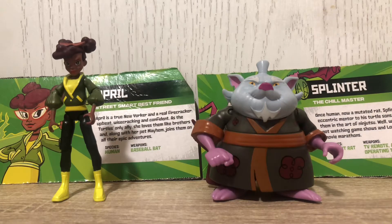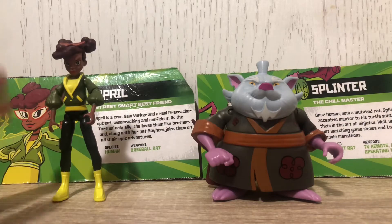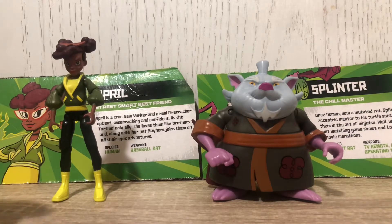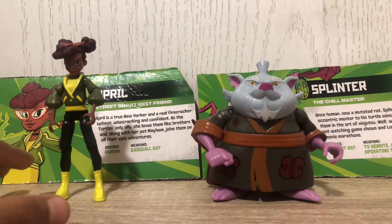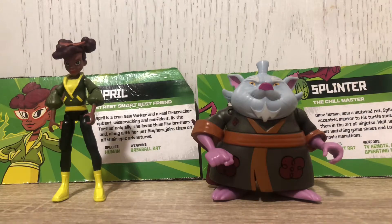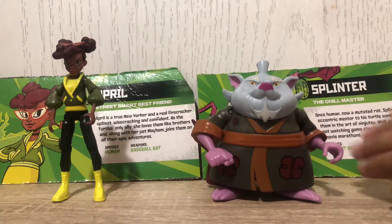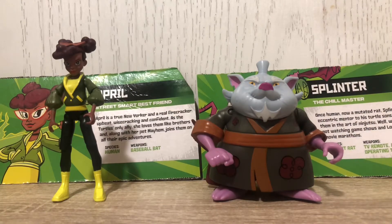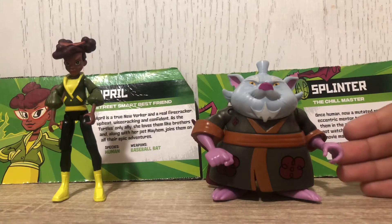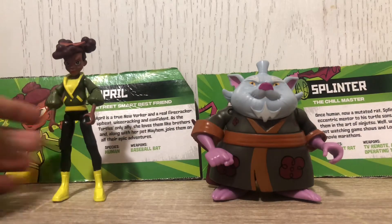Here we have April in her new Rise of the Teenage Mutant Ninja Turtles design — she's African-American and she's pretty cool; I like her in the show. And then there's Splinter, who is totally redesigned with his short, stubby body, being pretty chunky.